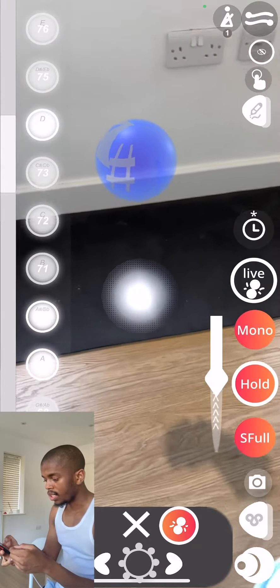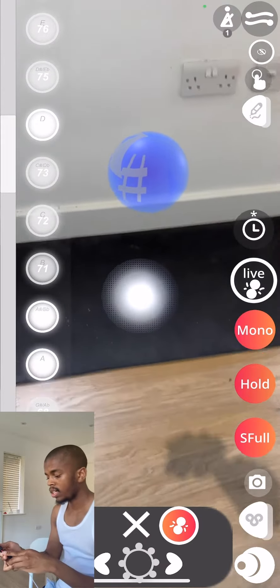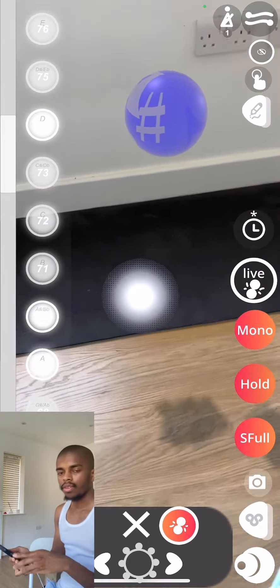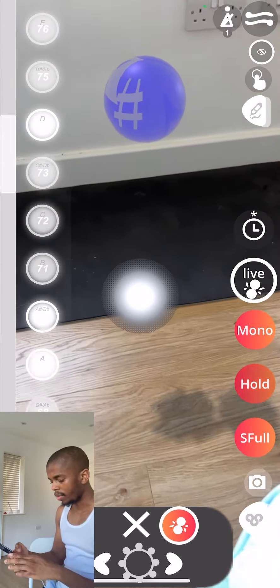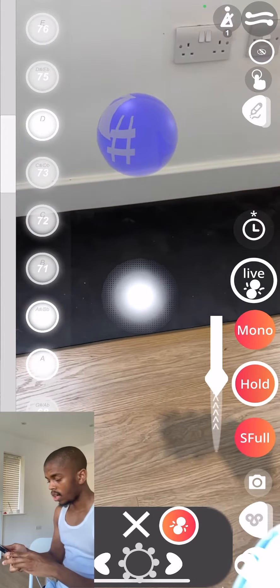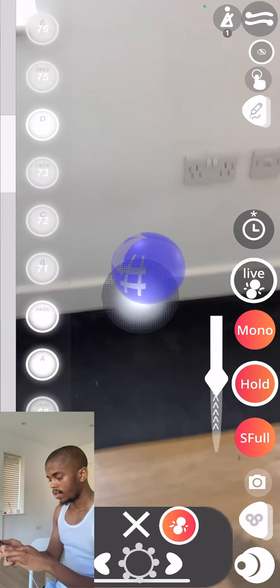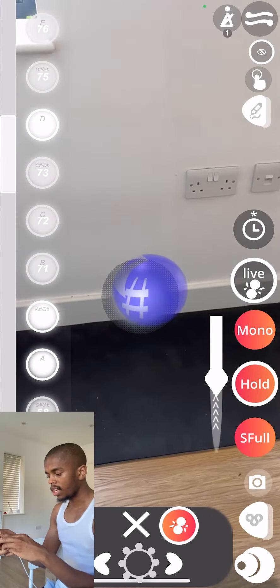Hold mode allows me to hold the note. If I do it normally, I have to rotate it to hold the note longer. But if I switch to hold mode, I just tap it and have full control over the length.